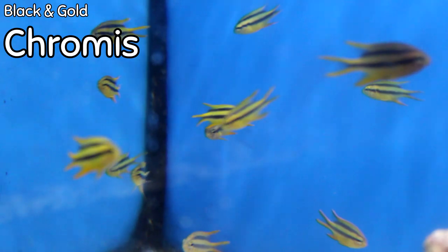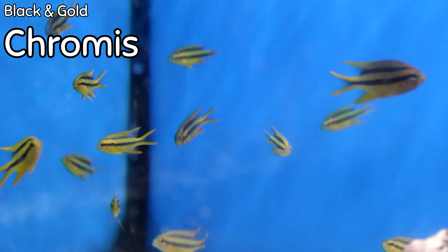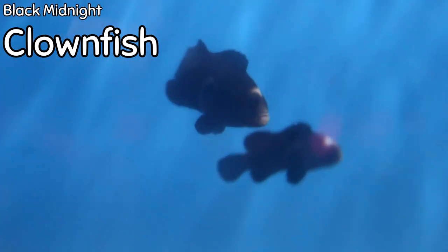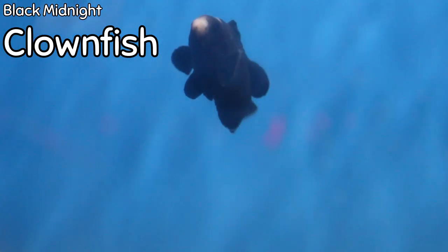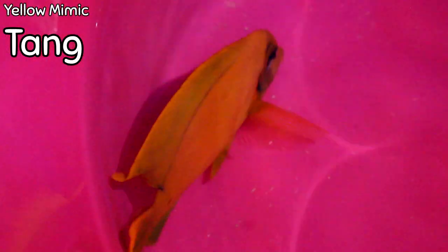They're not too expensive, so that's another high point. Black midnight clownfish — these are really cool. They've got a very similar body style to the maroons, with basically a moon on the crest of their head and a dark sky all around them. Black midnight clownfish are a very cool clownfish.